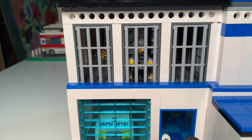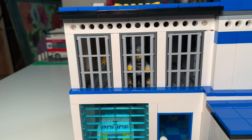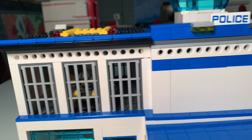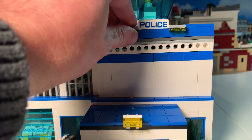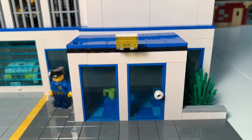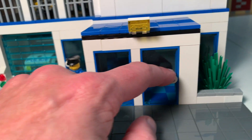We're kind of nice to our prisoners here in Figsdale, so they're able to look out onto the city and see what's going on. We added these Technic bricks right here so it adds just a little bit of flair up at the top. Of course we have spotlights on top of the police station, including one that's articulated and can move.